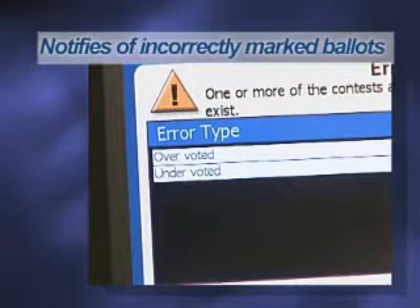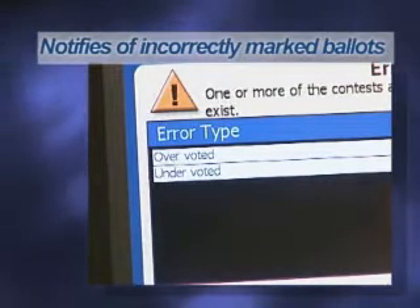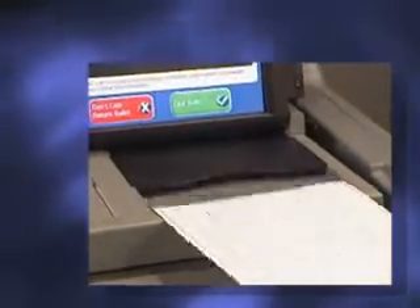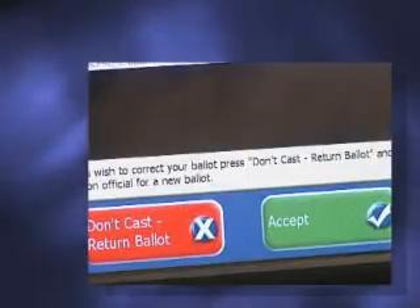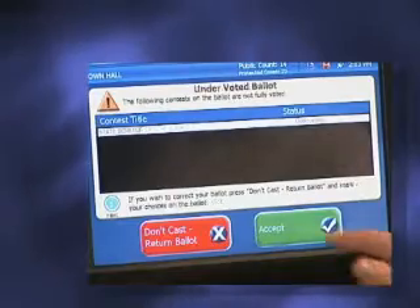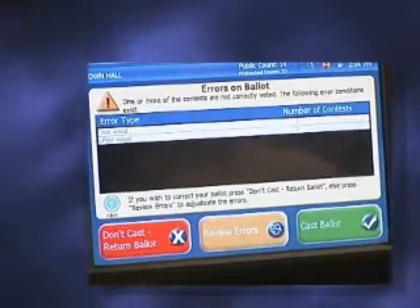A prompt will appear if you've selected more than the number of choices allowed or if no marks are detected. If you'd like to change your selections, just press Return Ballot on the touch screen and your ballot will be returned. You may need to ask a poll worker to give you a new ballot. If you'd like to override the on-screen message and cast your ballot as is, select Accept on the touch screen.